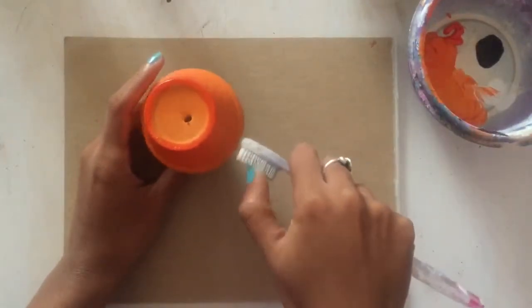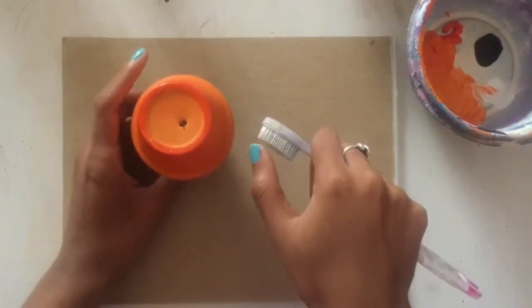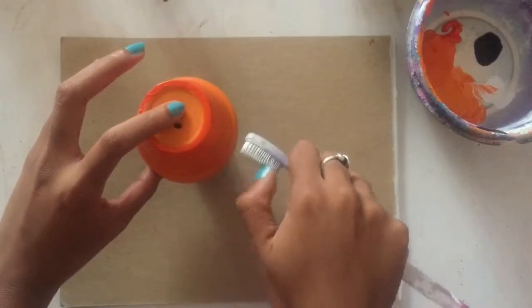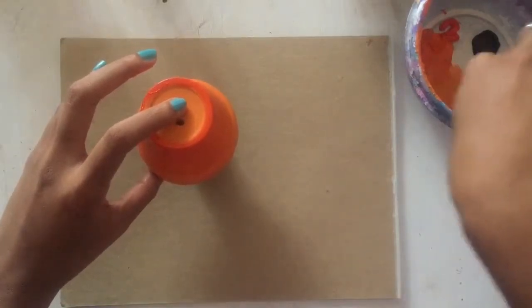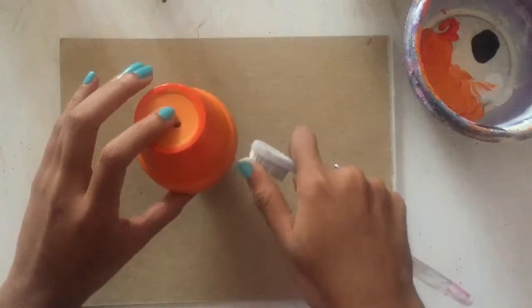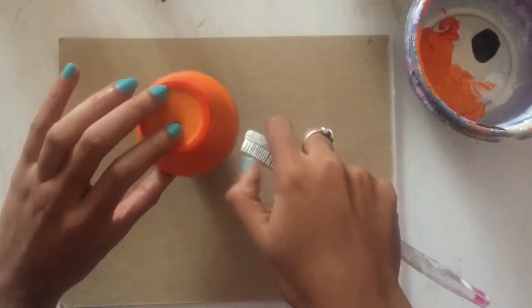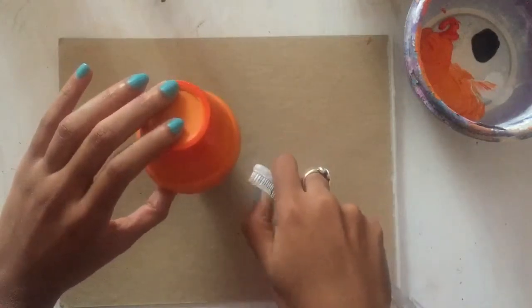So this part is fun. What I'm doing now is I've set my pot on top of a small paint bottle so I have a little bit of height. Then I'm just going around with a toothbrush that I've dipped a little bit in water and a little bit in white paint, just adding a splatter effect — a very subtle splatter effect — to my pot. I'm taking my thumb and flicking the white paint against the pot and slowly rotating it to make sure the splatter goes all the way around.